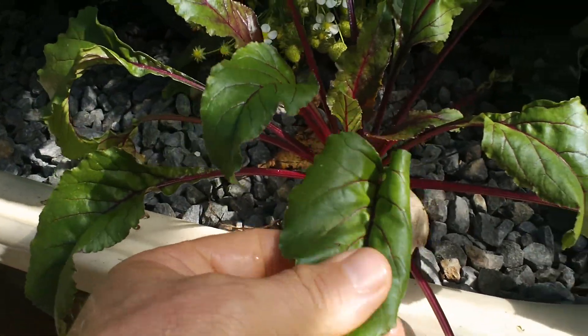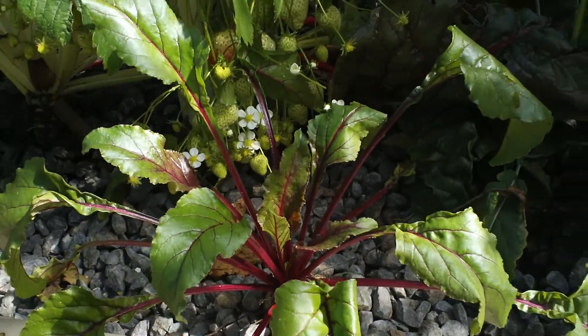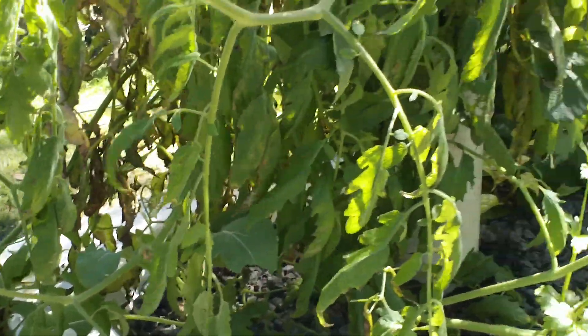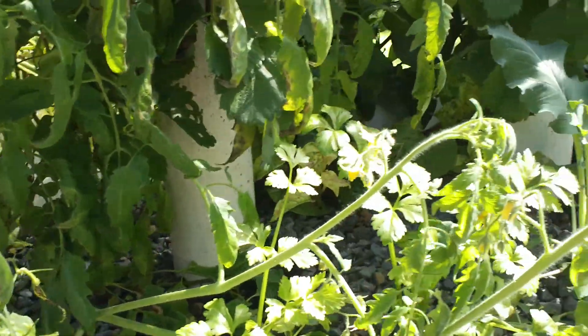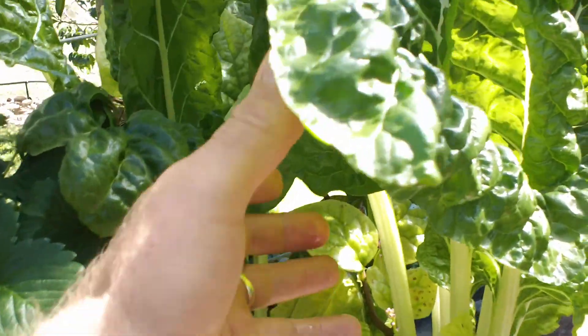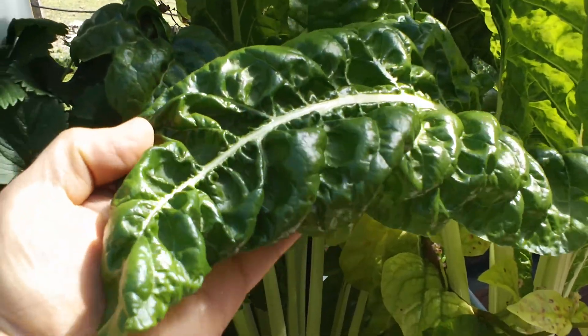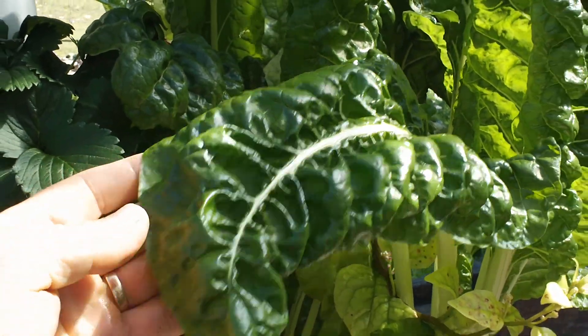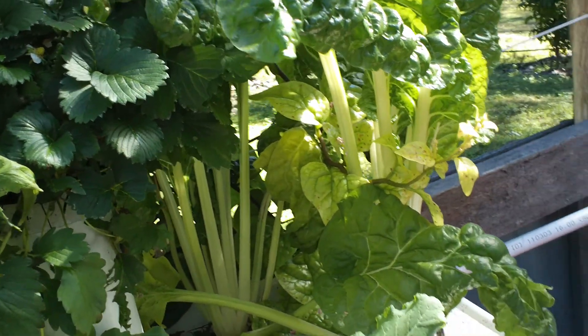We've got beetroot here growing in 16mm gravel — look at that, beautiful beetroot, nice and hard and solid. These leaves are actually better to eat than the beetroot itself, better for you anyway. I'll blend them all up in smoothies, make green smoothies out of them. Look at the quality of those leaves — just shining, just beautiful, absolutely fantastic and really, really sweet. Better than anything you've ever had in a shop, I guarantee it.